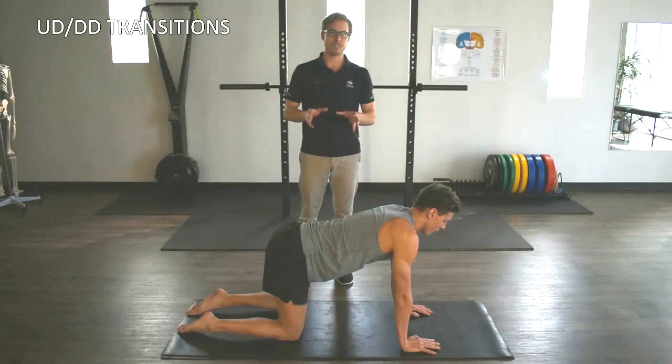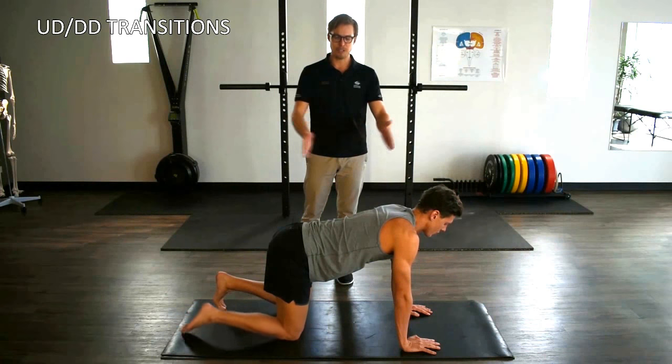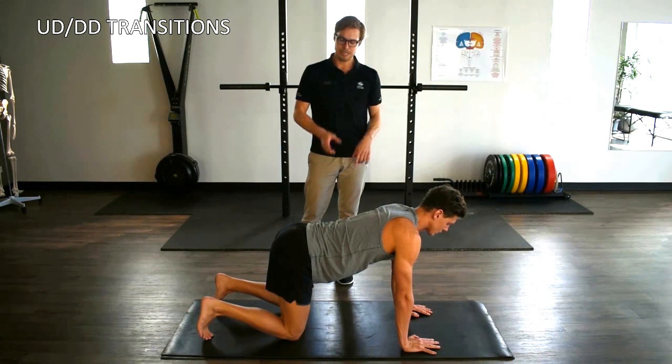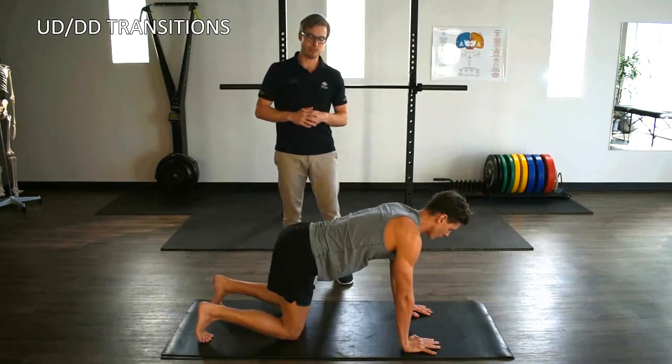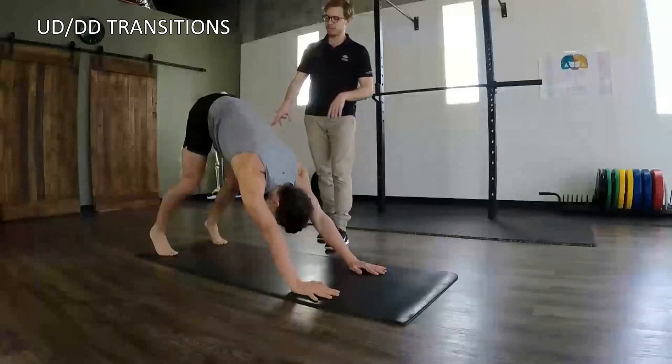We're going to go through our up dog, down dog transition. Mitch is starting in his forepoint position. Look at his nice flat back position. He's going to transition back into downward dog firstly, maintaining a nice flat back, moving the hips, keeping the knees soft.